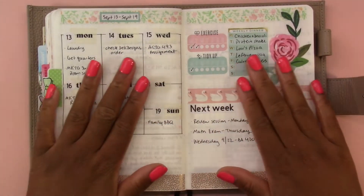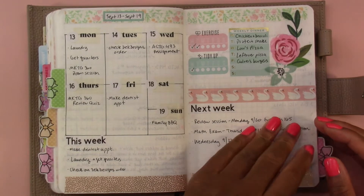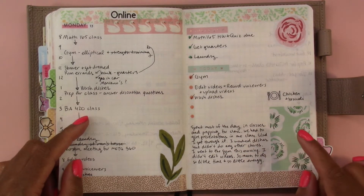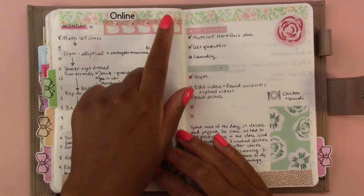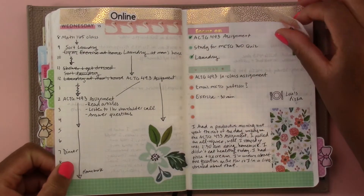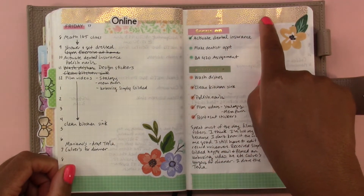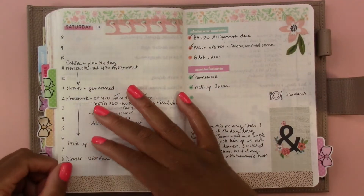Then we get into the week of September 13th. The layout is the same, so I'm just going to flip through this one pretty quickly. I used the Floral Mega sticker book by the Happy Planner for this one with washi tape from Michael's. The washi tape at the top is by Scotch — it's pink with gold foiled polka dots on it.